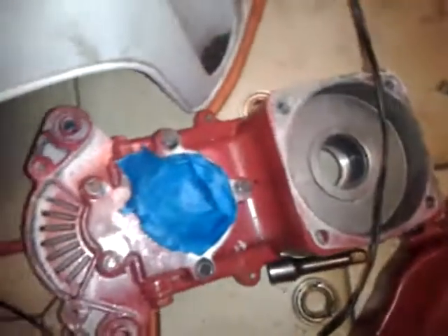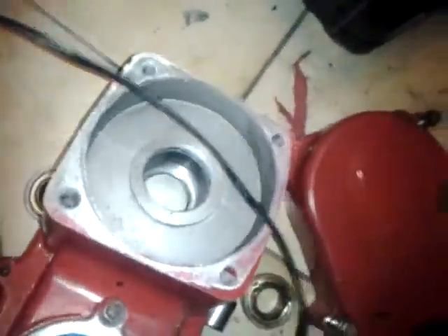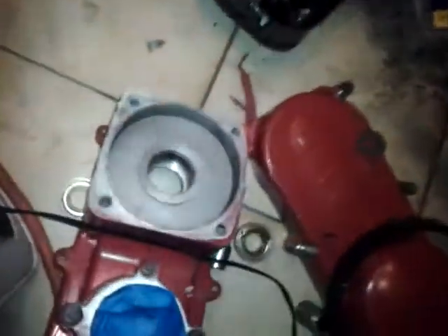Hey YouTube, it's your boy K Bradshaw 880. I just figured out that the clutch — it's a CVT clutch that came off the X6 that I burned up. Here it is right here. I sat it up against my 212cc engine and I can see that the bracket mount is the same size, so this can fit on there.